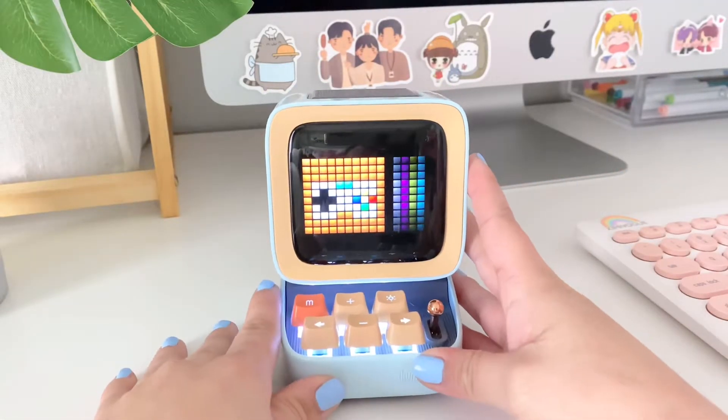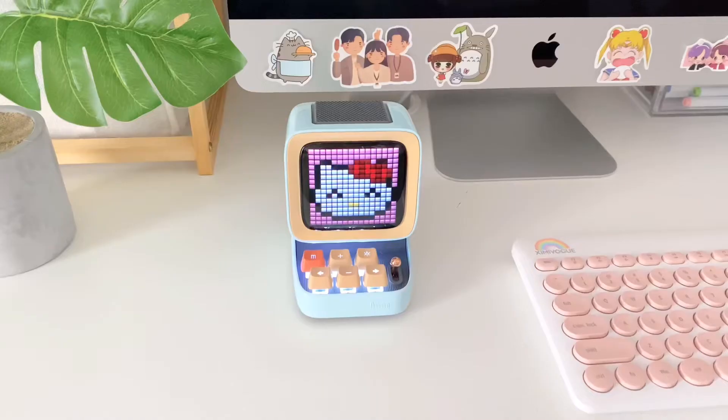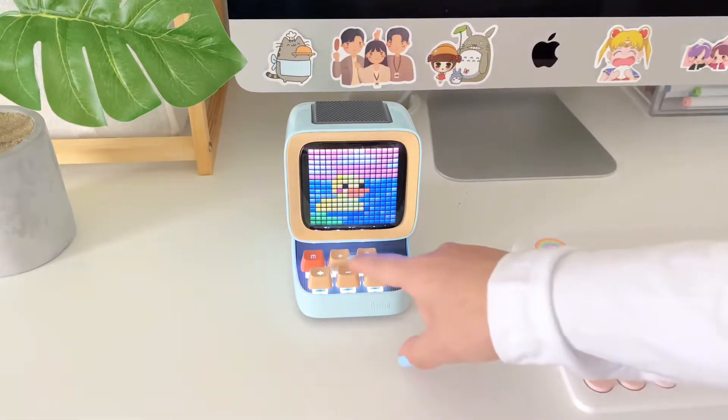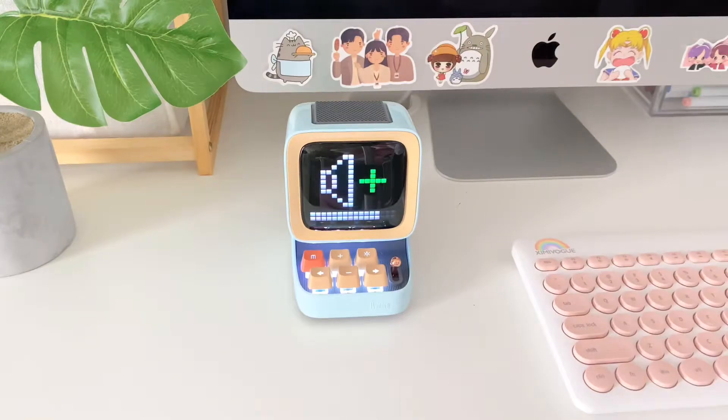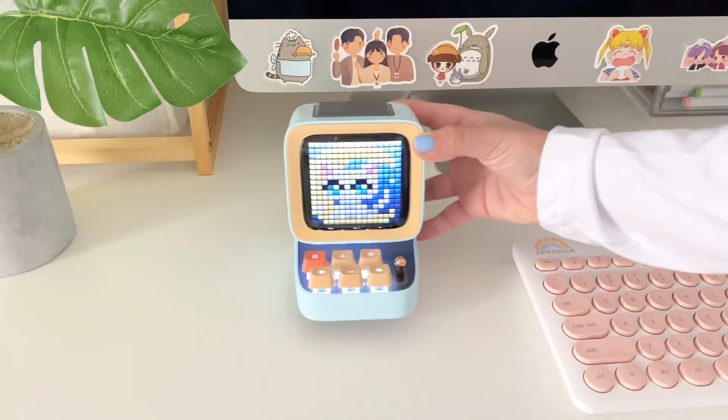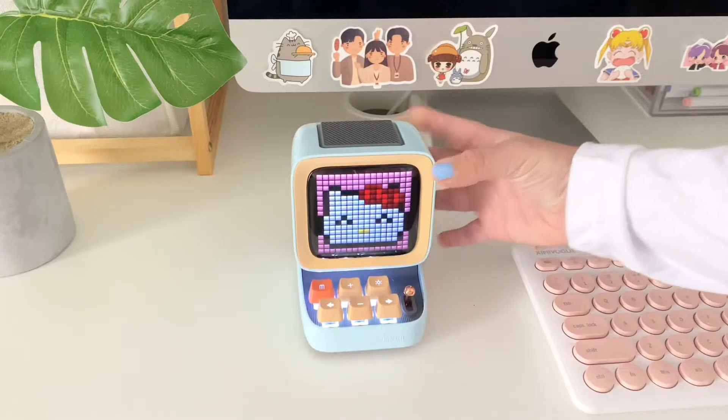I'm going to show you that by connecting it to my computer and playing some music. You can turn the volume up from the speaker itself, and you can also make it louder from your computer. The pixel art animations move with the beat of the music.